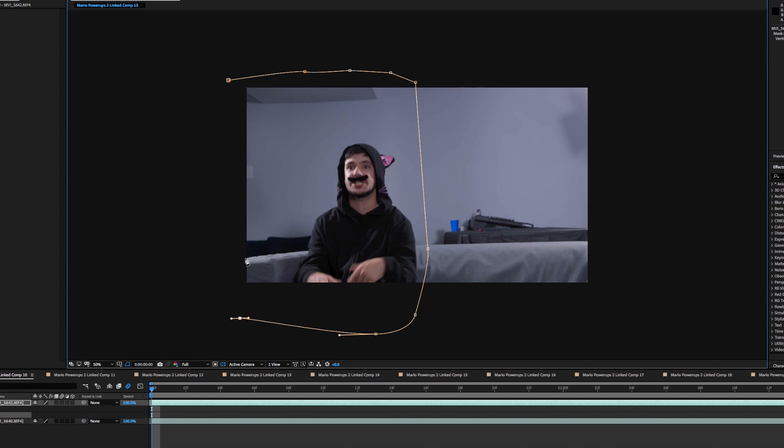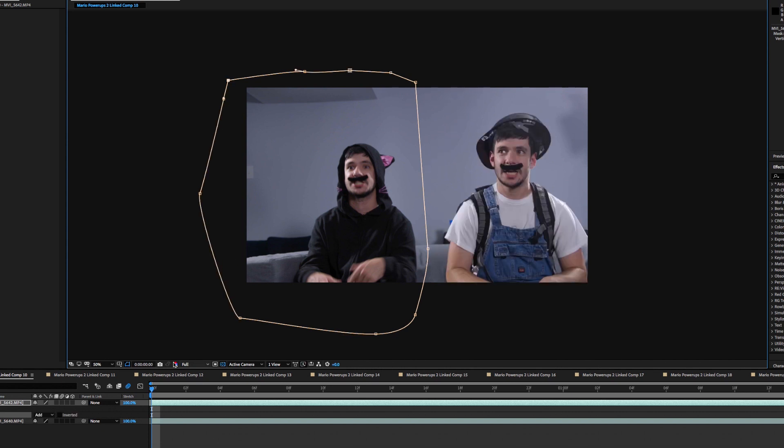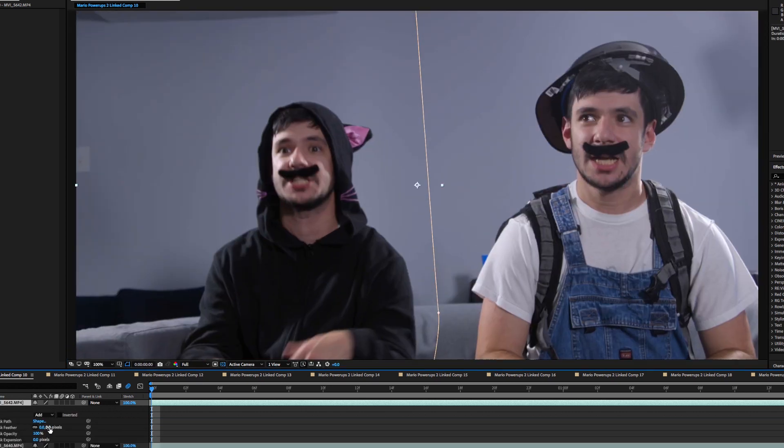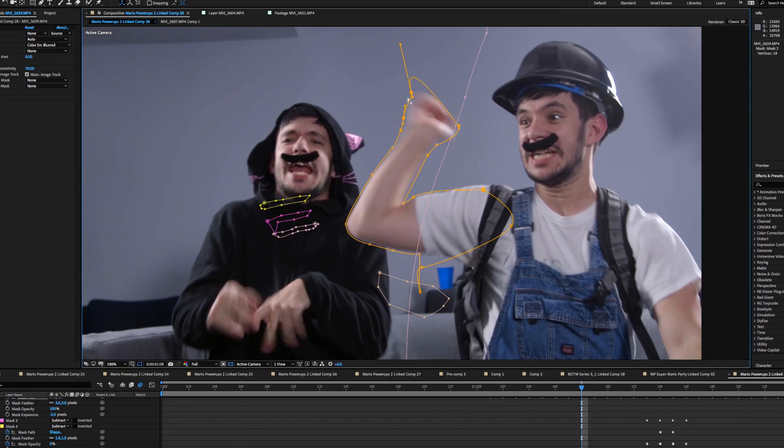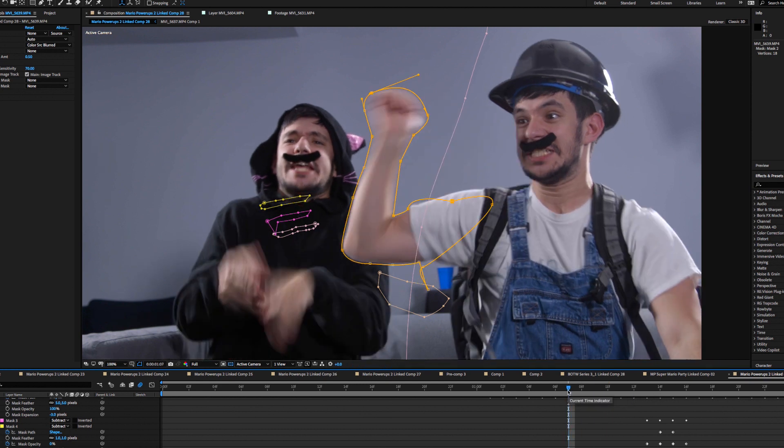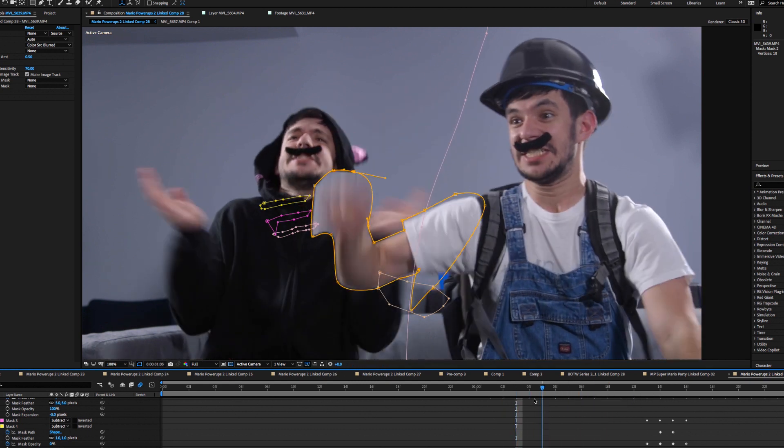To make this effect work, we shot all the footage of Hammer Mario first and then Cat Mario. While keeping the camera still, we can line up the clips in the sequence and do a simple mask to merge the two layers together. The important thing is to feather the mask significantly to hide any small inconsistencies and blend the shadows. Occasionally an arm will pass over the other character, requiring an additional mask, but this actually helps sell the shot more.